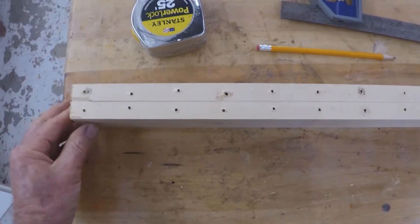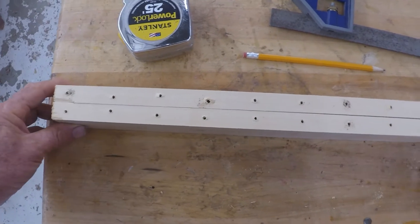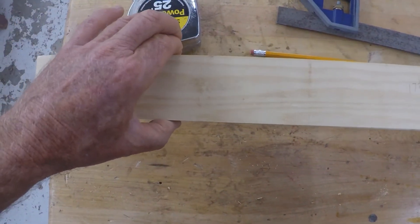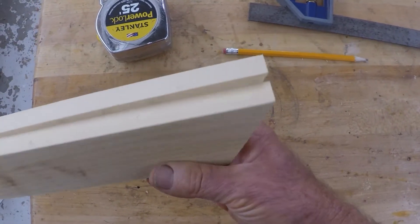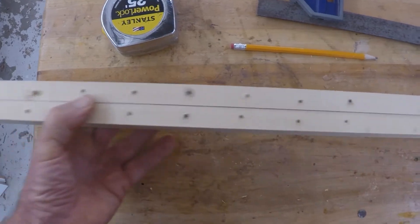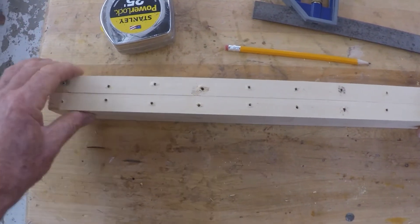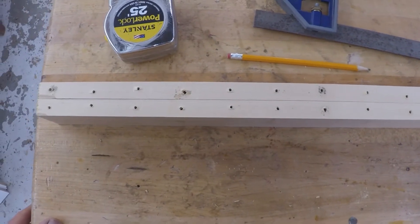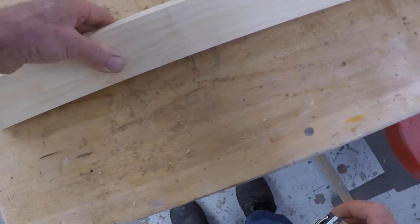We're going to assemble the back part of the Civil War camp chair. I have here the two fatter legs — the two-and-a-quarter pieces, 33 and a quarter inches long, with the angle end on them. I'm going to put the angle end up. You'll notice a bunch of holes in this one because I'm recycling it — please don't drill extra holes in your board. The first thing I'm going to do is take a measurement down from the top.